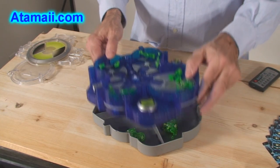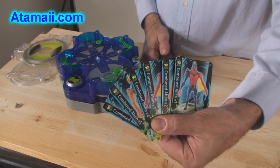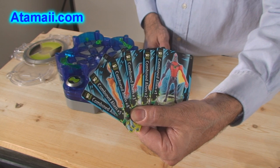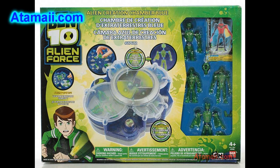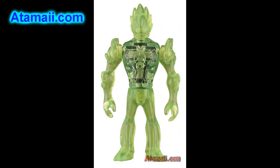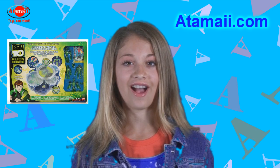The chamber also has a handy storage tray on the bottom so you don't lose all your alien pieces, and it also comes with six special combo cards. We'll take some close-up pictures of these and finish up with other close-up photos of the aliens and the chamber. That's all for now — available at AtomAI.com.